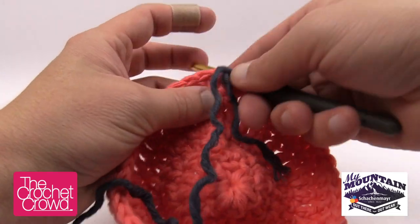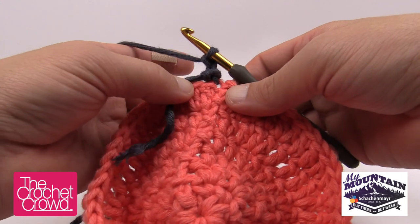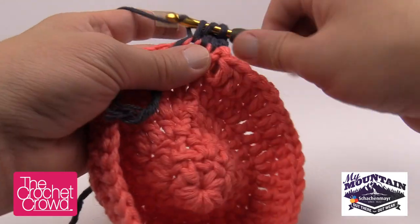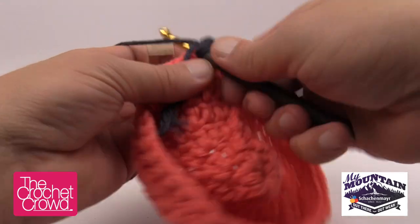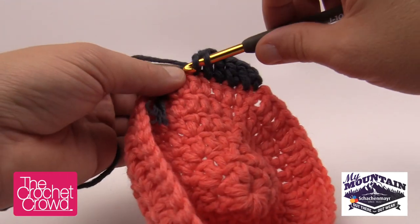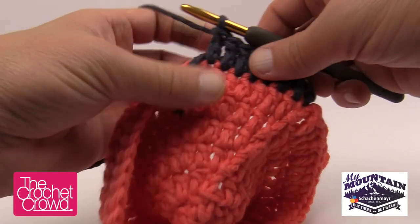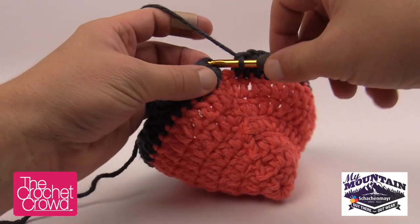Fastening on the new yarn: chain two — 1 and 2 — then immediately double crochet into the next stitch. For Round 7 we're just double crocheting into each stitch all the way around — we're finished doing the increases. As you go, trap the yarn tail underneath your stitches. The hat may not look big enough yet; it takes about three revolutions for the hat size to settle out. Complete Round 7 and join at the top of the chain two.